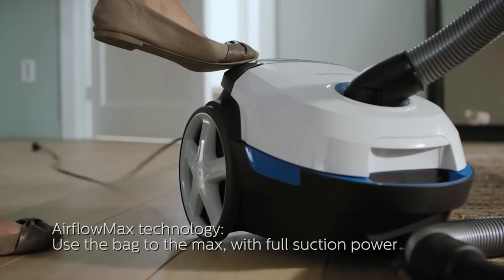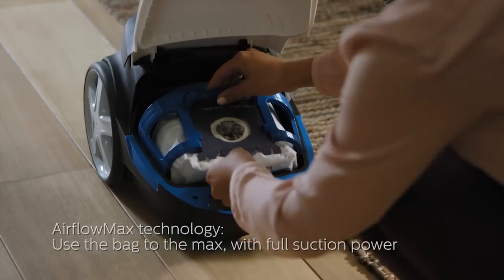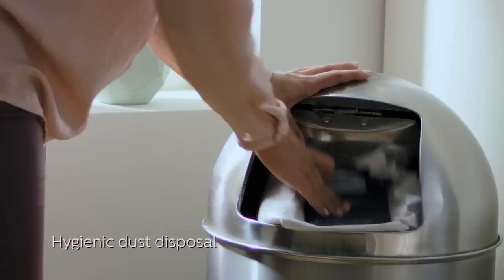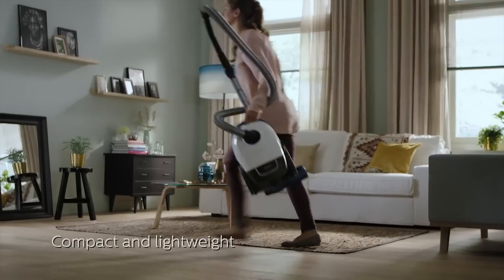The Performa Compact's unique Airflow Max technology has a strong suction power, which allows you to use the bag to the end. It comes with a hygienic dust disposal system, compact and lightweight.